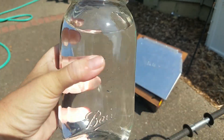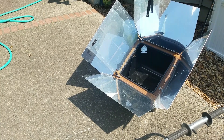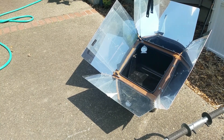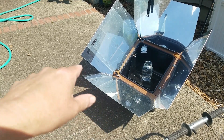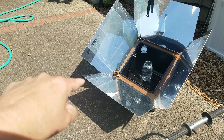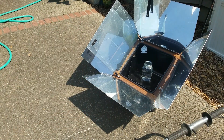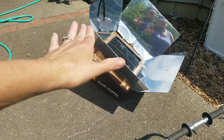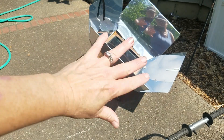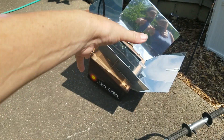I've got the solar oven open now and I'll put the jar in. You can see the shadow is pretty heavy on the left side, so I need to adjust this so the shadow is directly behind the unit. The camera is in the same place so you can see it. I had to adjust it — I don't know — 90 degrees or more, maybe 120 degrees, to catch the sun coming down this way.